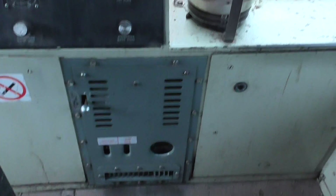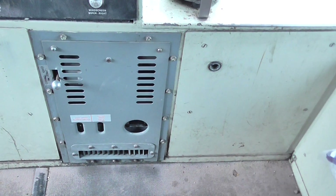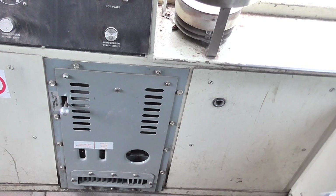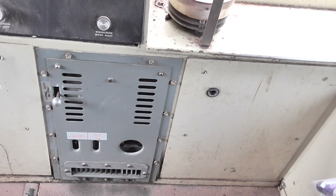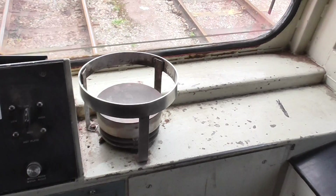Cab heater — that's one of the most essential things on these because drivers like to keep warm, particularly on ballast jobs if they're stuck out in the middle of nowhere. But you've got to have the engine running to keep your heat on, so sometimes that's a problem if you're going to shut the engine down in a built-up area — it's just keeping warm and you've got to put your hot plate on.